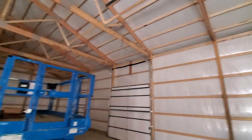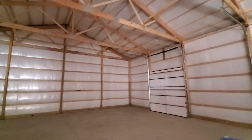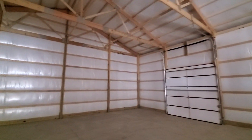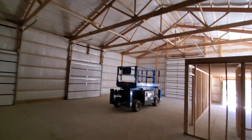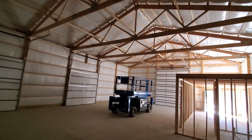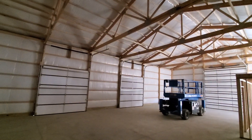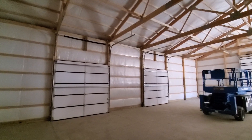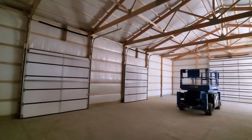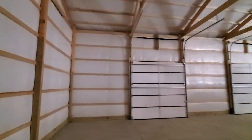We sell these kits all over the United States. Here in Kansas, we actually put them up if we're within a 75-mile radius of El Dorado, Kansas. If you want to purchase one of our kits, all the steel is cut to length, trusses are fabricated for your snow loads and wind loads. Some counties will require 5-foot on-center trusses, and some places might require 8-foot on-center posts and trusses, so then our trusses would be on 4-foot centers. We can make that happen.